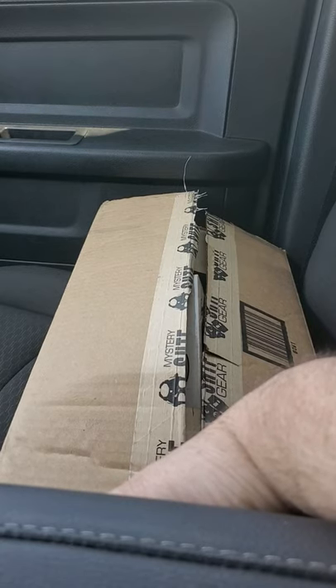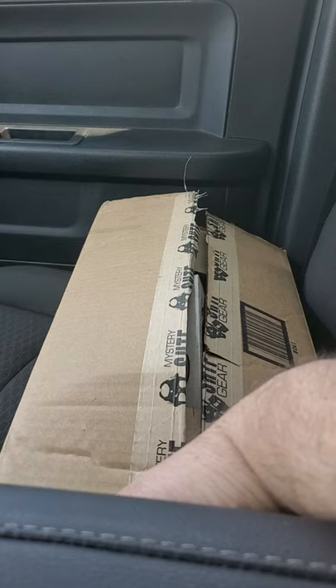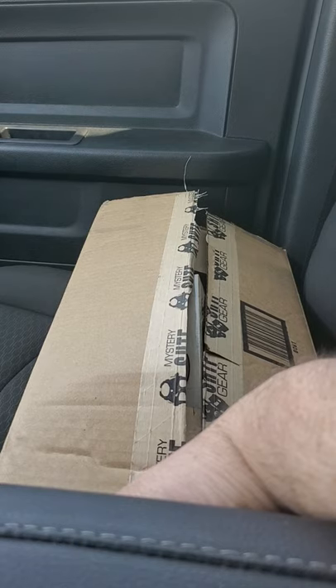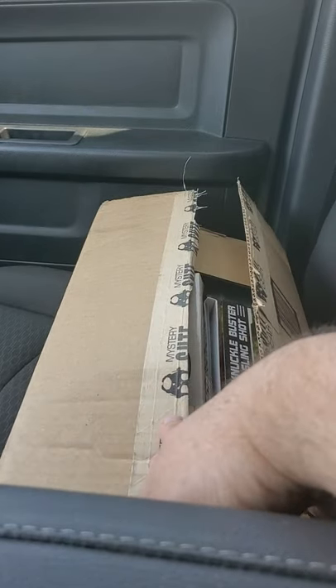Hey guys, it's Adam with GrowGhost Tactical and it's that time again. We have gotten the May box for 2021 for our SHTF Mystery Box. This is the basic box, the $19.99 one, and let's go through it and see what we got.